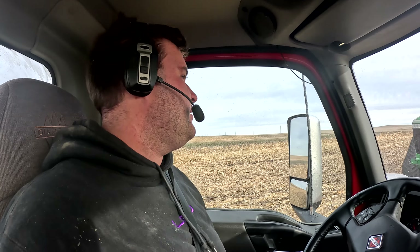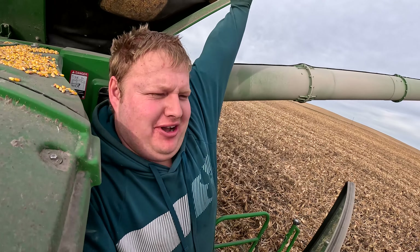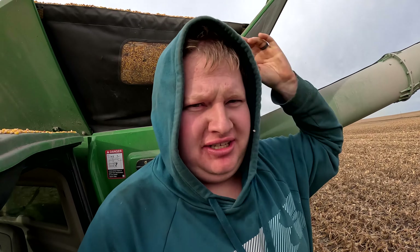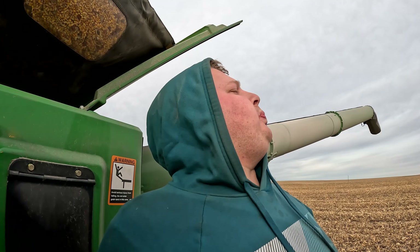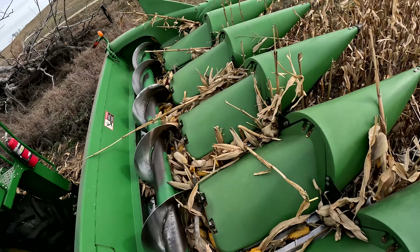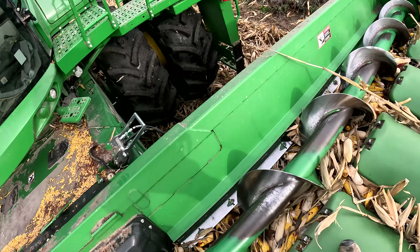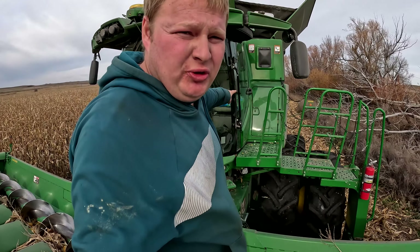I'm back for another load and everybody's already waiting so the day's going great. Stretch break — everything's full, a truck is here. Preston just got back and JT's loading him, but he's still basically gonna have a truck load left once he's done dumping. Holy cow — I launched that 300 feet. This thing does not belong on a header or a combine. Those don't go through nicely.